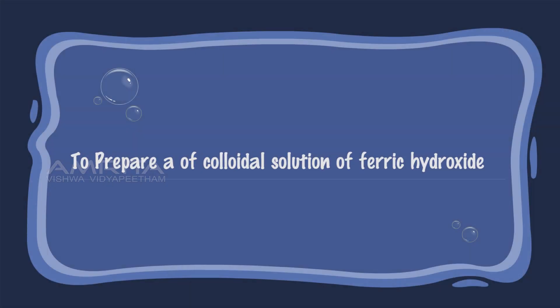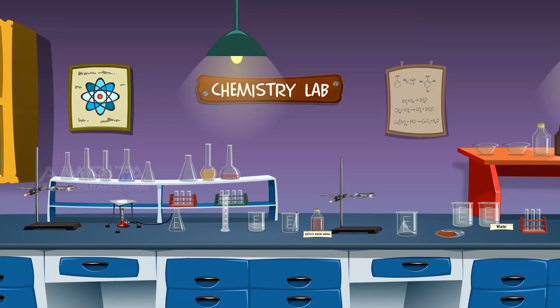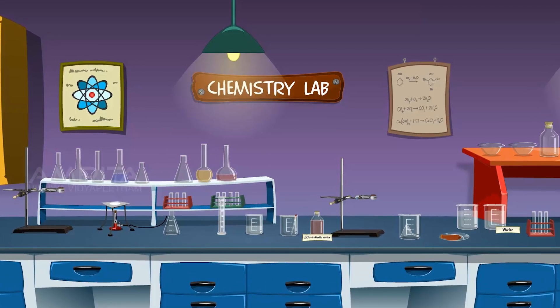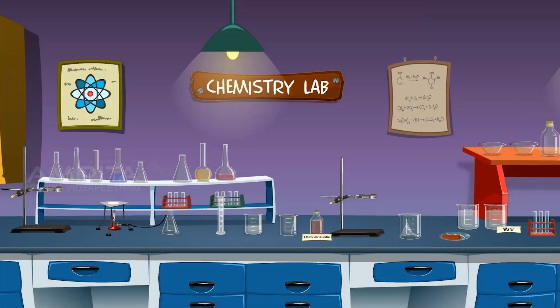To prepare a colloidal solution of ferric hydroxide. Materials required: We require 2% solution of ferric chloride, silver nitrate solution, dropper, glass rod, distilled water, beakers, wire gauze, tripod stand, Bunsen burner, funnel, filter paper, conical flask, parchment membrane, and iron stand with clamp.